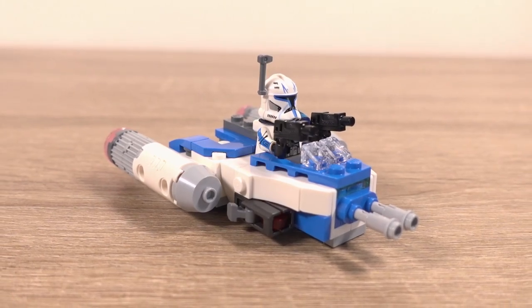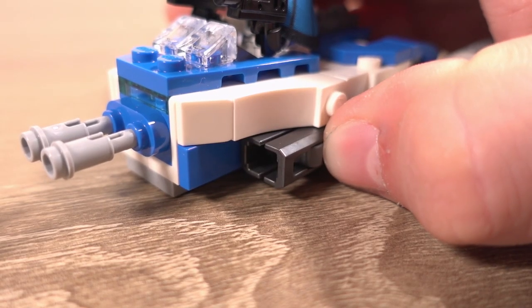The build was nice and easy so it didn't take long at all, and the mechanical features work as expected. Onto the minifigure — and before we begin we have to address the elephant in the room. Yes, this is the same minifigure as the Venator set, but I do have a theory on why they might have done this.